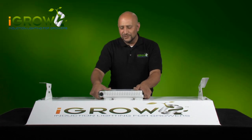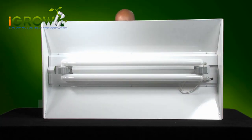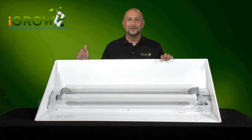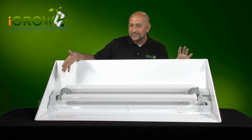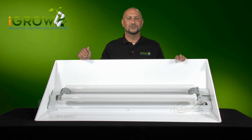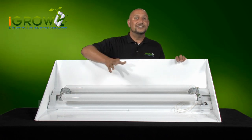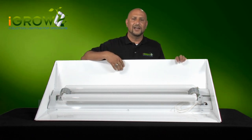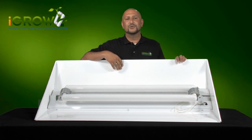So now let's turn it over and show you what's under the hood. The first thing you're going to notice is this very large bulb. The bulb is 42 inches long and it's just massive compared to any bulb in the industry. As you can see, it's many times larger than a standard HID bulb and a T5.